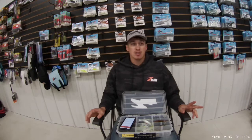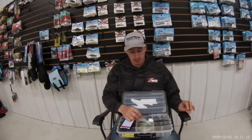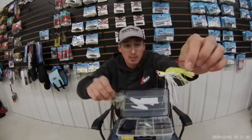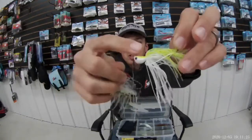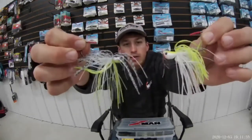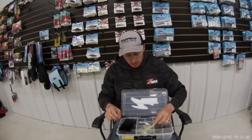Then I had the Bassmaster Classic — that's where the jackhammer did its heavy lifting. I was mixing it up: I had the green shad, my favorite, and I also threw a chartreuse and white. It's very similar to the green shad but a little more natural-looking — kind of clearer. The chartreuse in this one is more of a yellow, while the green shad has more of a green color. The silicone is a little different too. Those two were my one-two punch at Guntersville.